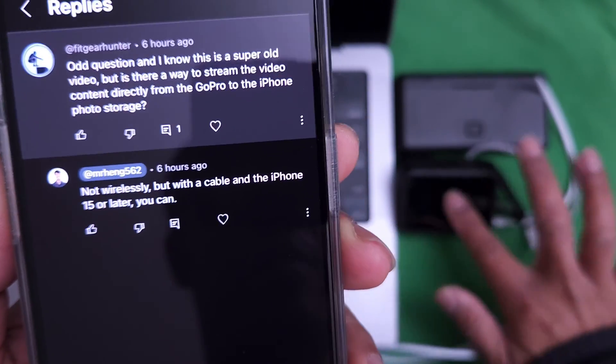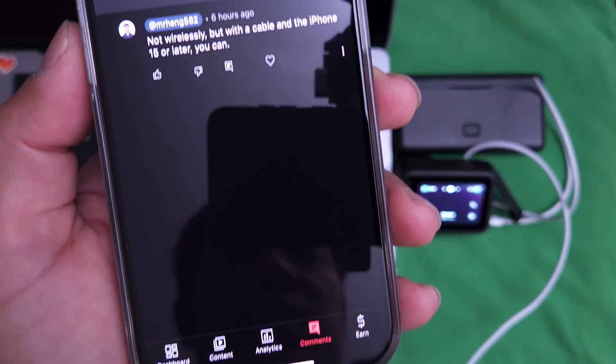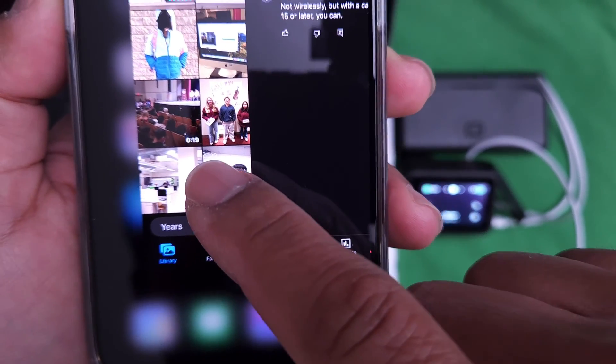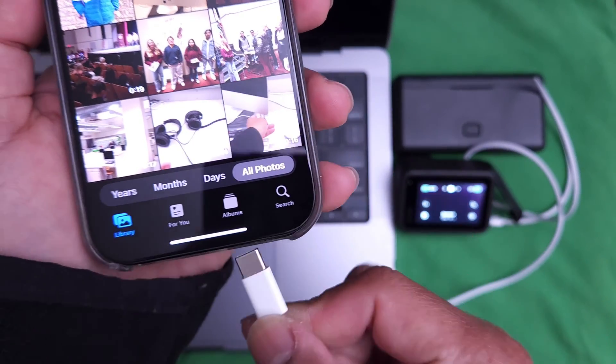So what I do here is I make sure my GoPro is on — it's right there, see that? The GoPro is on. And then I'm going to go to my photo app, and then I'm going to plug USB-C to USB-C.